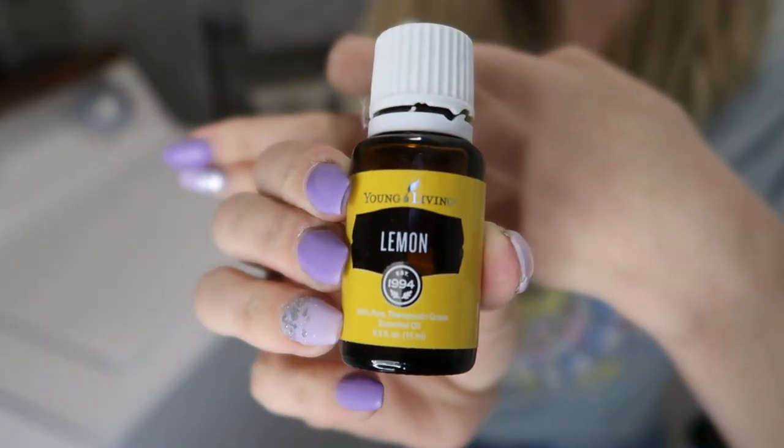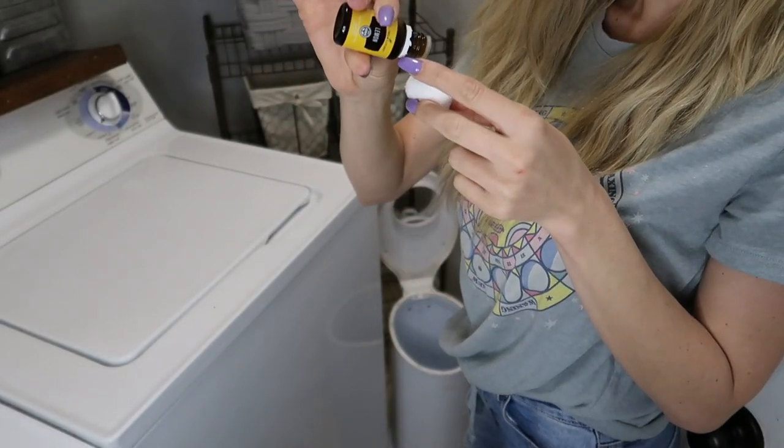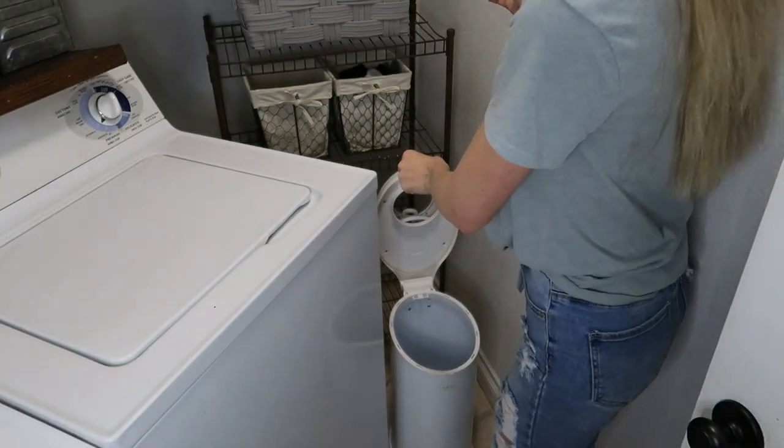After I sanitize everything, I like to put a few drops of my lemon essential oil into the diaper pail. It makes it smell so fresh and deodorizes it at the same time.